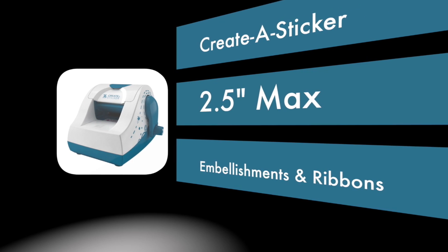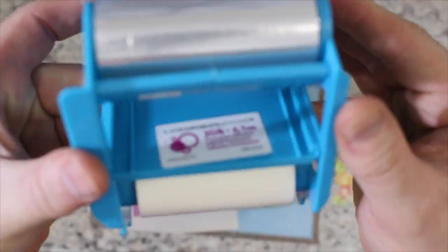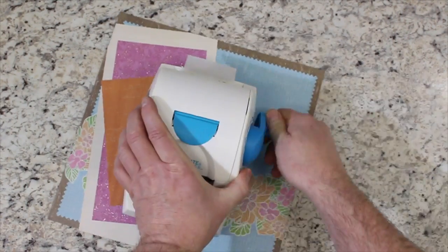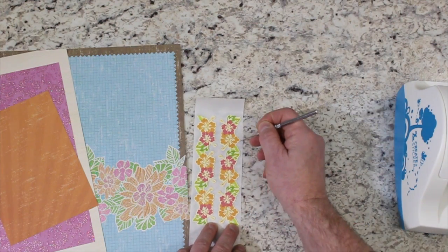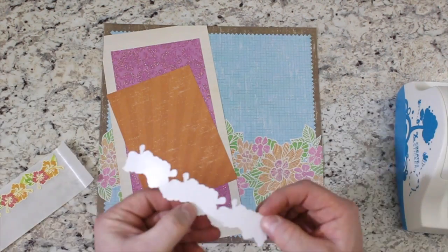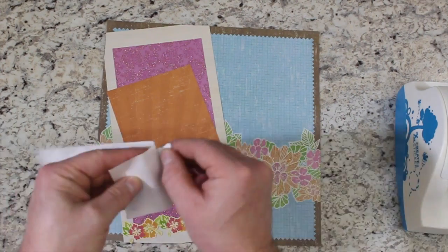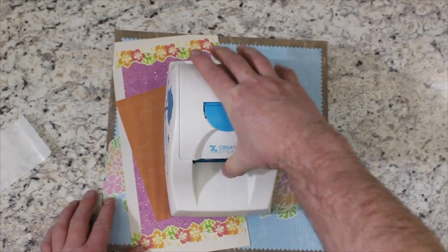The Zyron 2.5-inch Create-A-Sticker is the perfect size to handle those small embellishments, cutouts, wide ribbons, and so much more. Enjoy applying edge-to-edge permanent or repositionable adhesive to items up to 2.5 inches wide without heat, batteries, or electricity. The pink packaging indicates permanent adhesive, while green indicates repositionable adhesive. A simple trick when using your Create-A-Sticker machines is to take a poker tool and outline your new sticker. This will eliminate any adhesive in between tight spaces on your cutouts, removing that spiderweb look for a clean, professional finish.